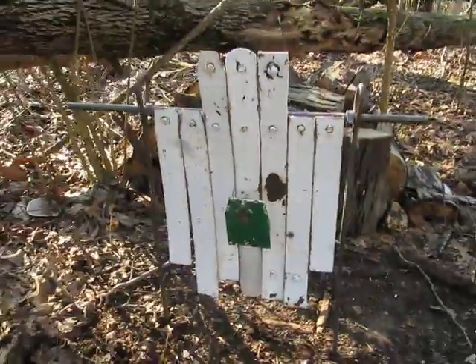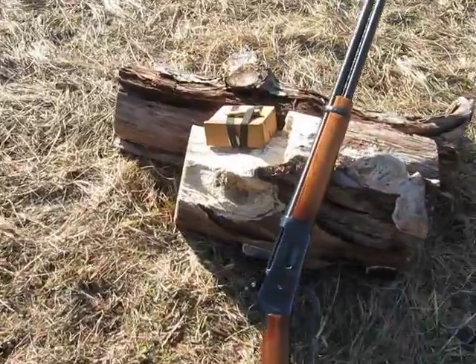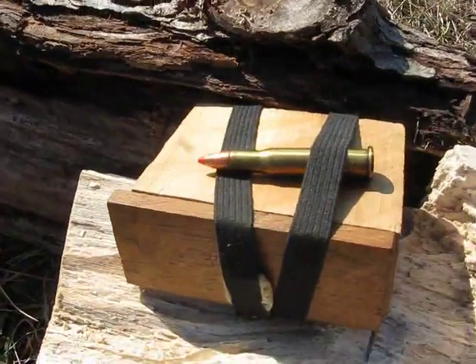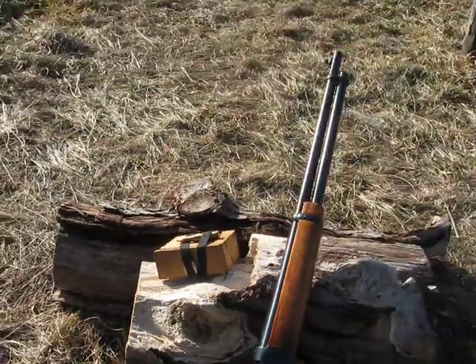4 inch target at 400 yards using a Winchester 94 30-30, shooting the Hornady 160 grain FTX bullets. Even though they cost more, I think in the long run it's going to save me money.